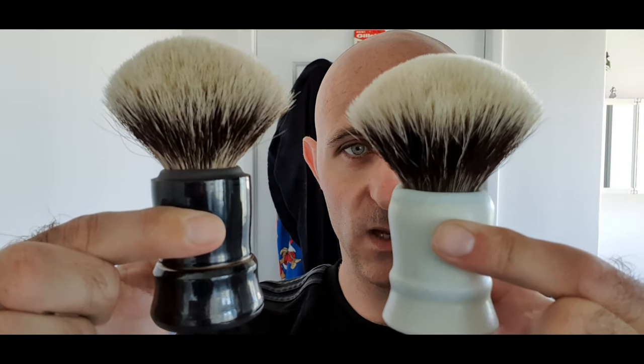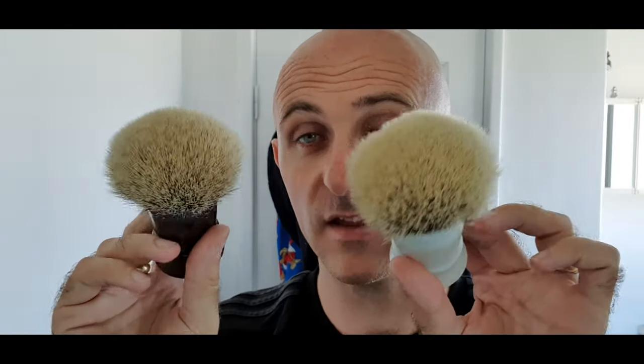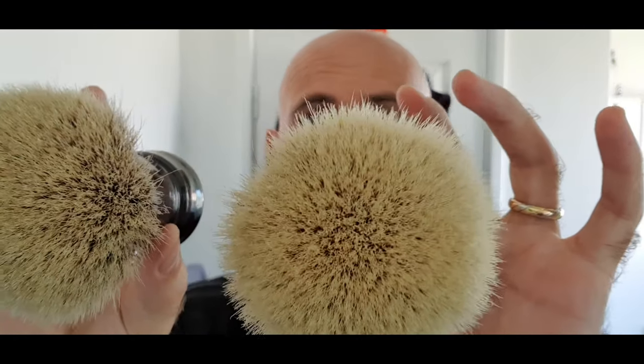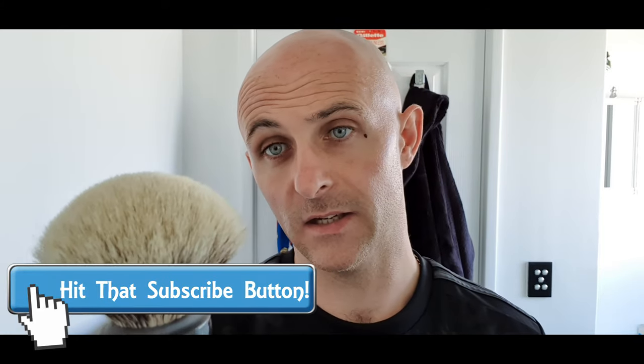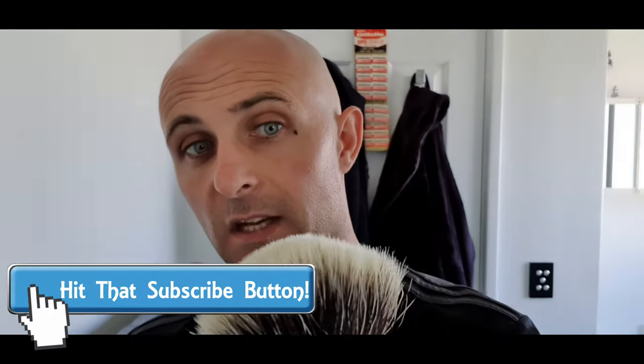The brushes we're talking about here — these handles are ceramic. I believe they're made by the artisan that makes these knots; I think it's his sister that makes them. These are Rhodium Knots, made by Sir Jan Danachich, who I believe is Russian. What we have here is his Manchurian, which is pretty much untouched natural badger hair, and his Silvertip, which is a treated badger hair.